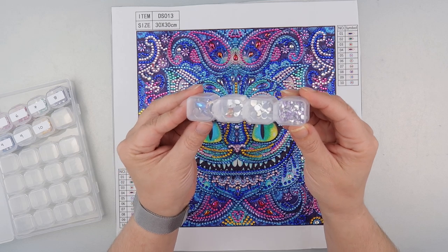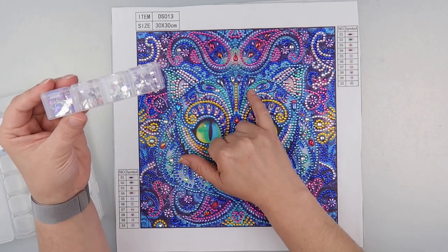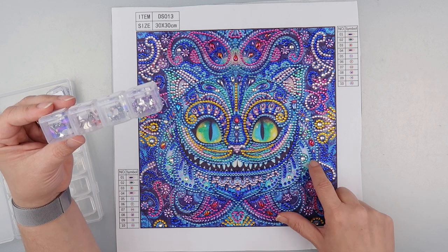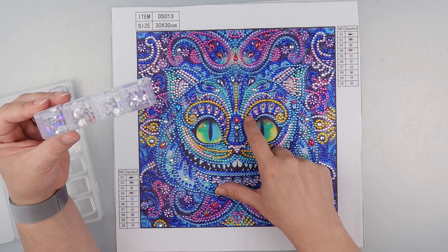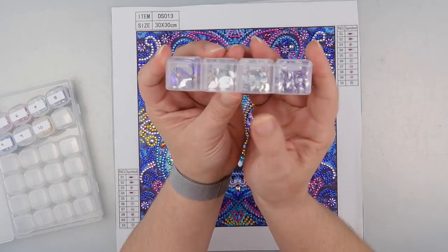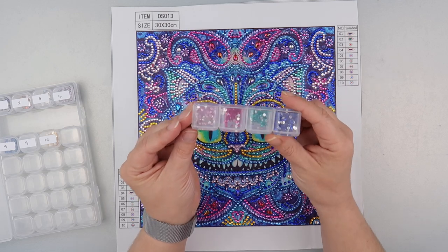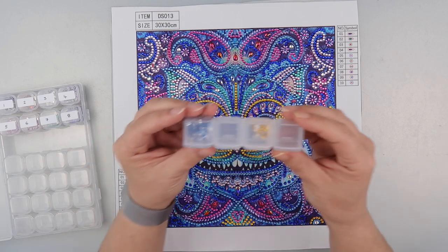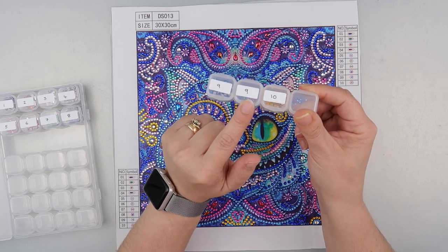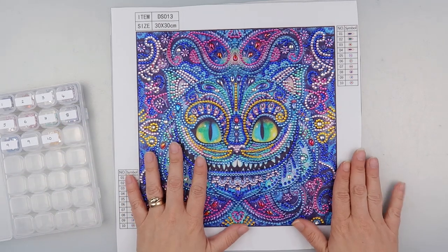I do have loads of diamonds left. There are different shapes — we've got the big ones I just did, the round ones, and the little red ones that appear in a few places. There are also the little purple ones, of which there were loads all over this. I've got absolutely loads of each of those left, plus the normal diamonds in all colors. The only reason one pot looks empty is that color number nine came in two pots — the pack was too big to fit in one — so there's no worry about running out.